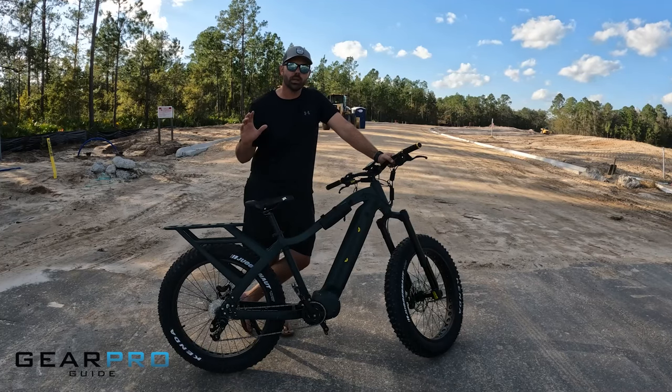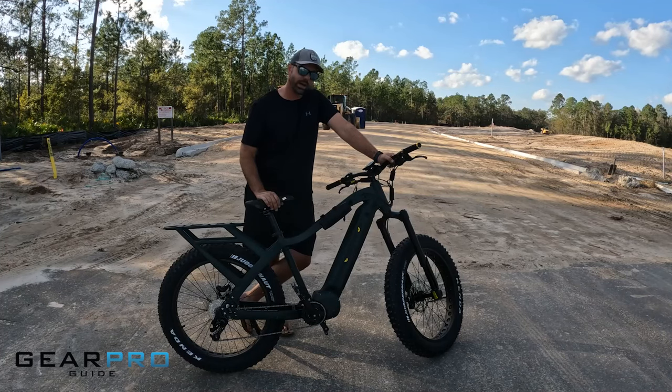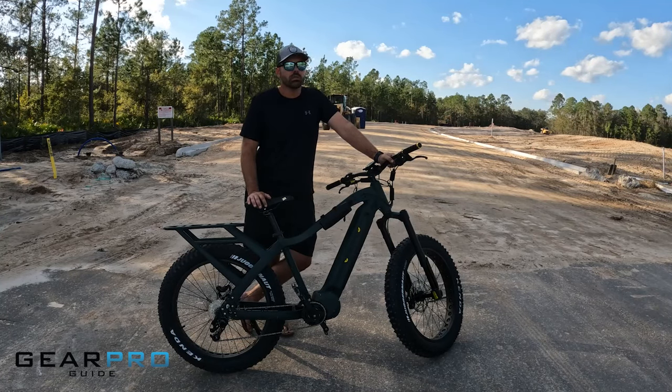I hope this video helped you make a decision on whether to buy an all-terrain bike like this QuietCat Apex, or maybe a full suspension model — they have those as well. Hopefully it helped you out and we appreciate you watching. Thank you very much.